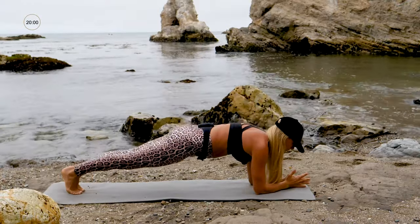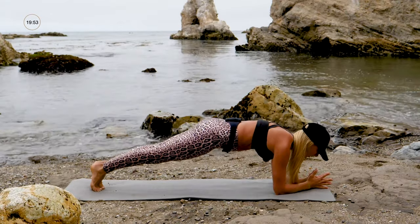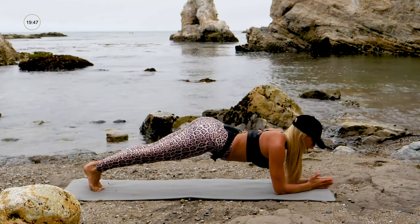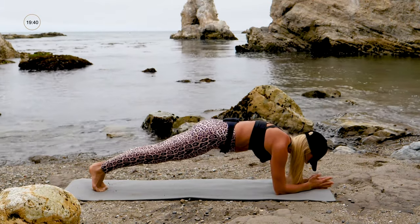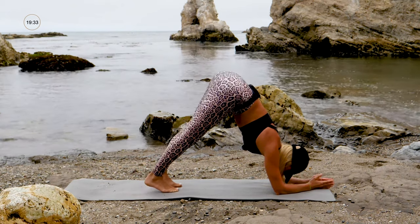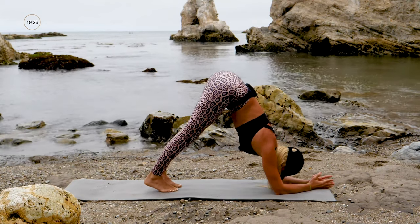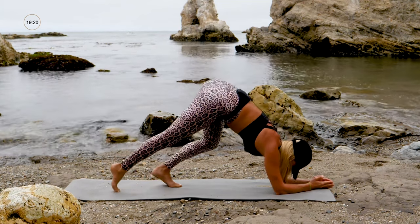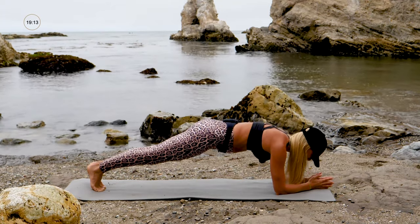Hold forearm plank — reach your chest towards your thumbs, none of this drooping. Don't let the hips drop too much; lift up from your belly, and we don't want to over-arch the back. Lift your belly button up away from the ground. Lift those heels way up just for a preview — crawl your feet forward, lift your butt up. In yoga we call this dolphin. Draw your navel up away from your thighs and breathe into your lungs. Crawl your feet back, hold that forearm plank — five, four, three, two, one.